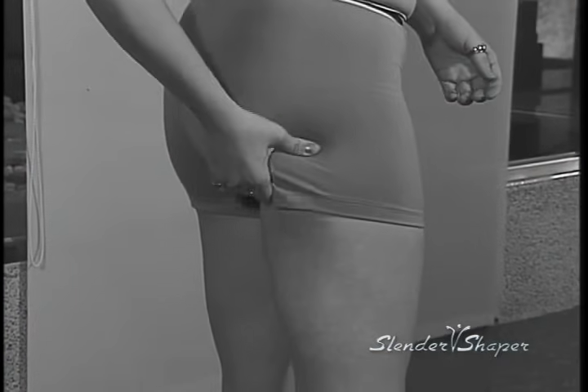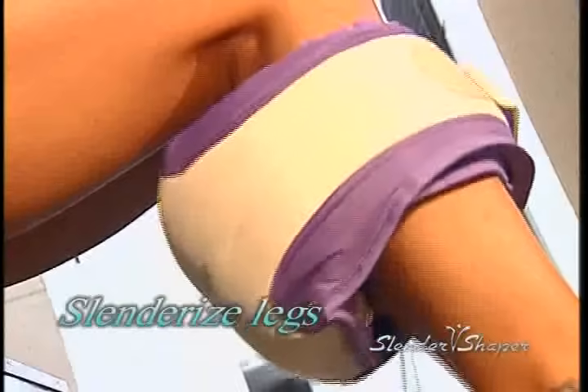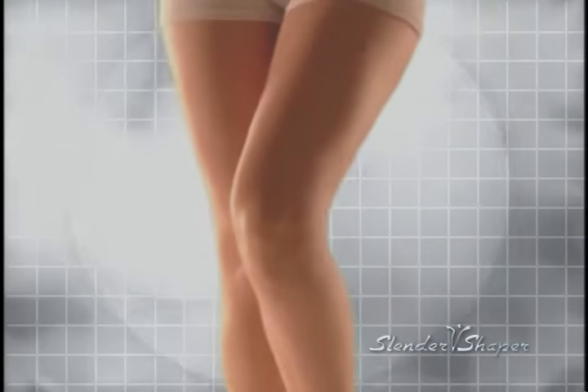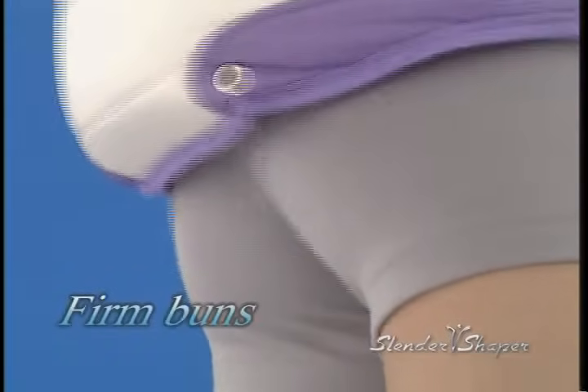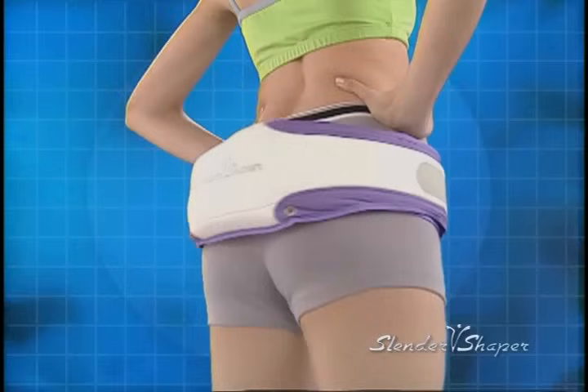Most ladies love to have long and lean legs. However, there aren't many products on the market that target this area of your body. The Slender Shaper is designed to effectively shape your legs into that lean and sexy look. Want to have the perfect buns with shapely curves? Let Slender Shaper achieve it for you. Its powerful oscillating node continuously lifts your buns upward, giving you firm and sexy buns like a supermodel.